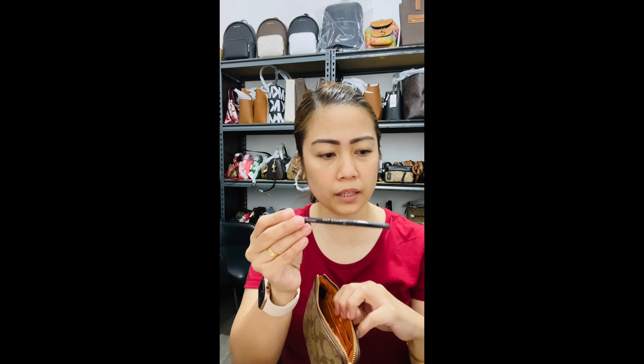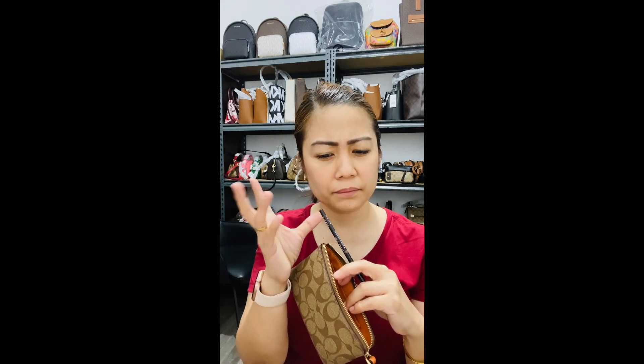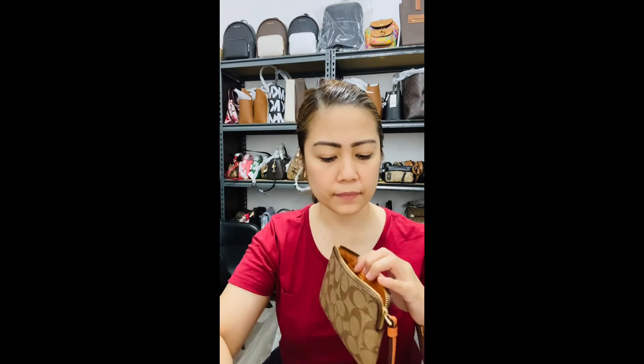Inside my cosmetic pouch I have the Cath Kidston lotion. I used to have one from MAC, but that cost around 800 and it's the same purpose and amount of product, so I switched to this one recently.